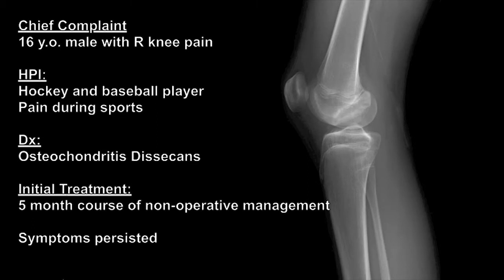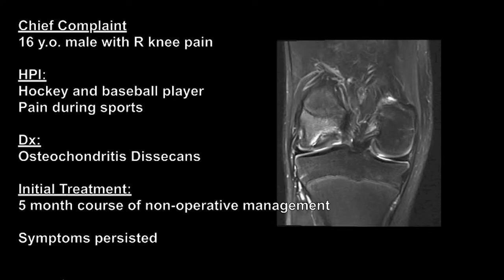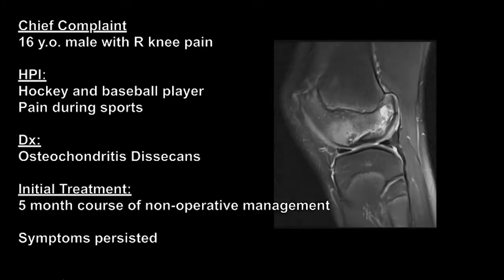He was initially treated with a comprehensive non-operative program which included activity modification, restricted weight-bearing, and oral analgesics. After five months, symptoms persisted and surgical intervention was indicated.